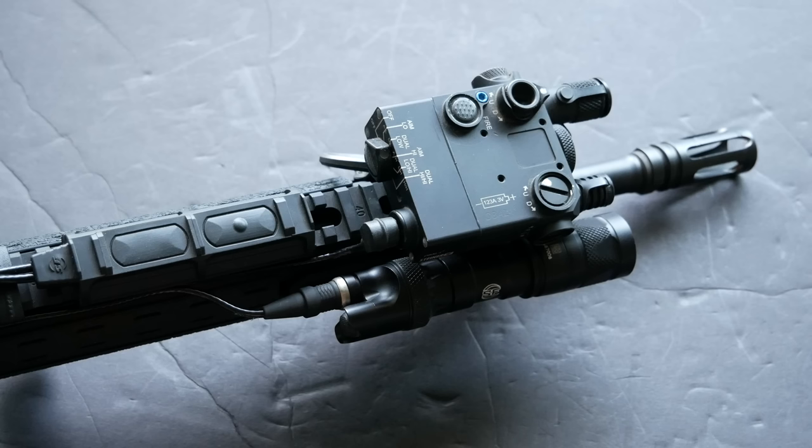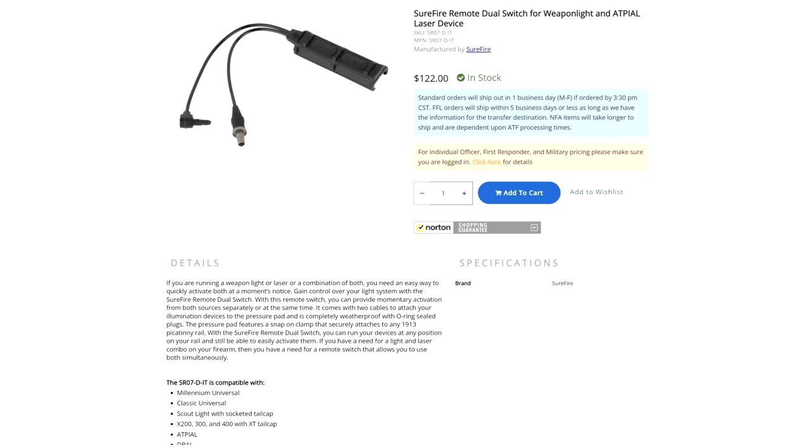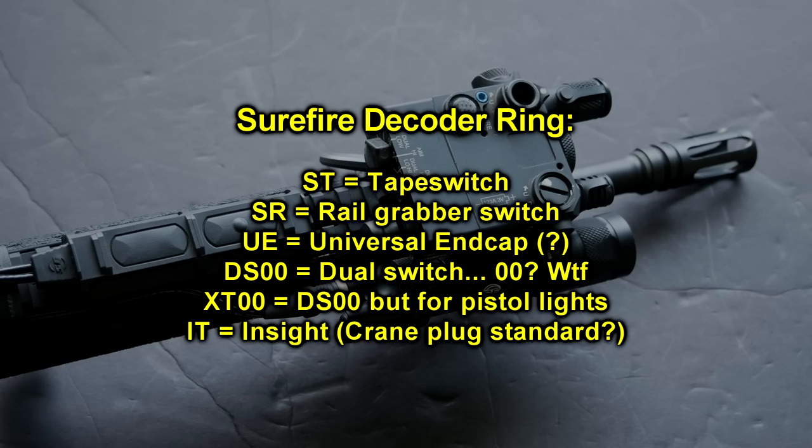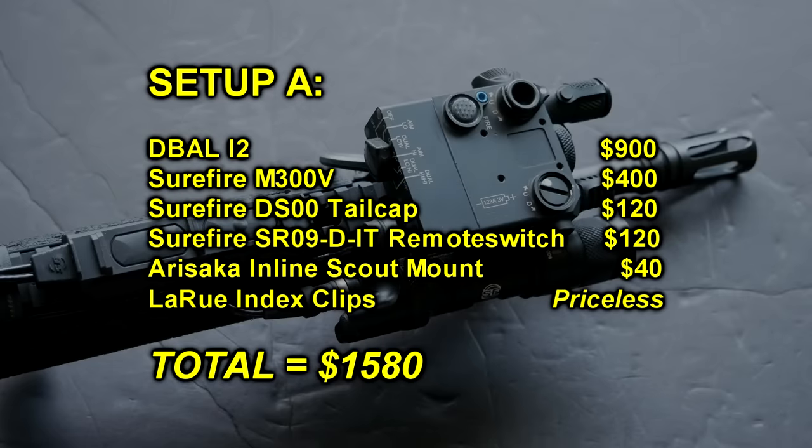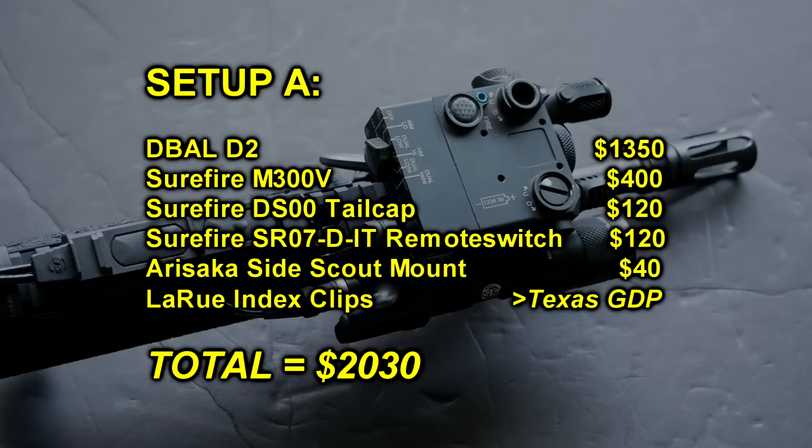These devices are paired with a Surefire dual-lead tape switch — this is the SR07D-IT, or actually the SR09, which has 9-inch down leads instead of 7-inch down leads. If you're confused by Surefire's naming scheme: S stands for switch, R stands for rail, T stands for tape, so the ST07 is a switch tape at 7 inches. The SR07 and SR09 tape switches usually run a little over $100. So the total cost of this configuration is pretty high and could be quite a lot higher — the other gun uses a D-Ball D2, which is about $300 or $400 more than the I2, plus the exact same cost for all the other parts.